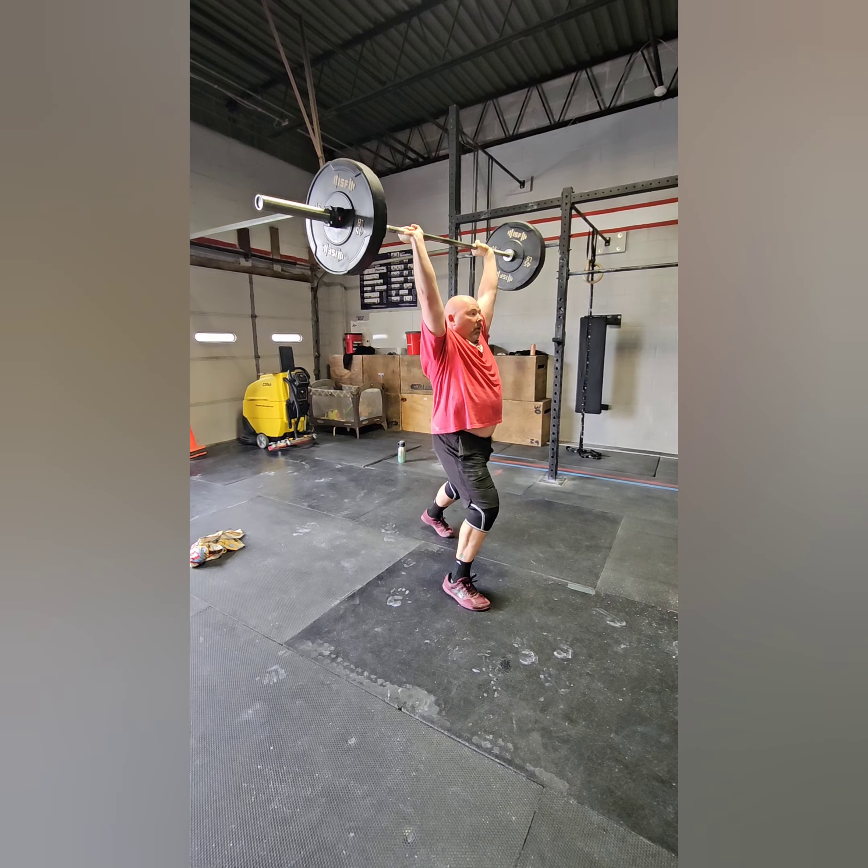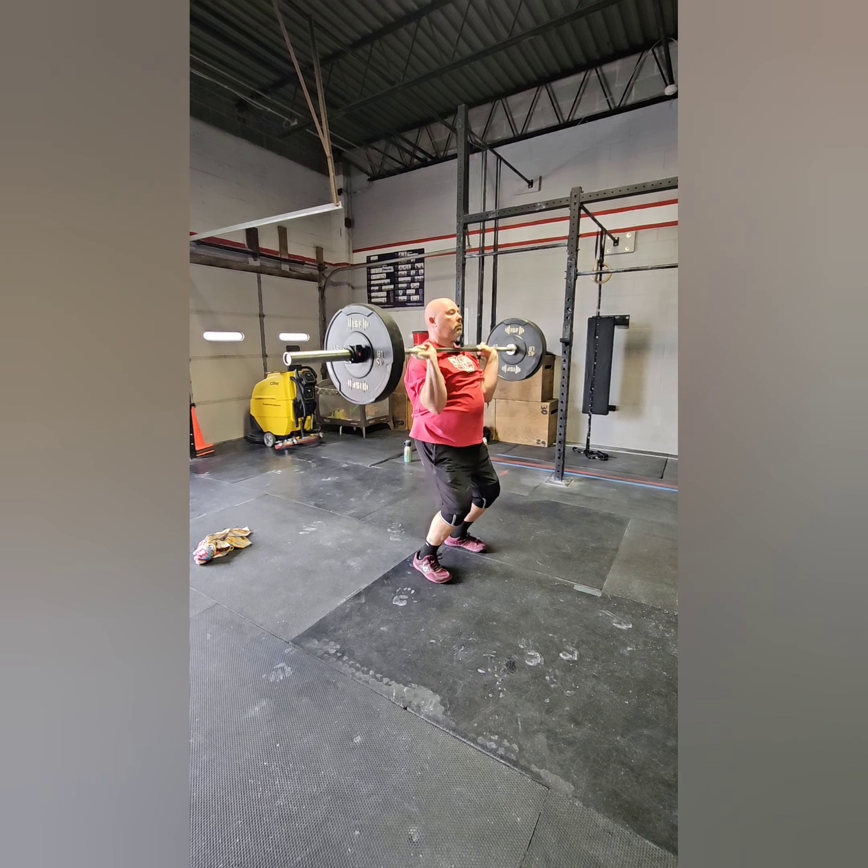For all of the reps, you must get your head through and the bar must be over your head.